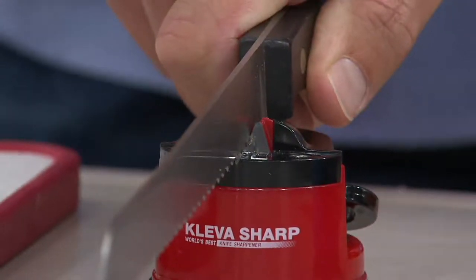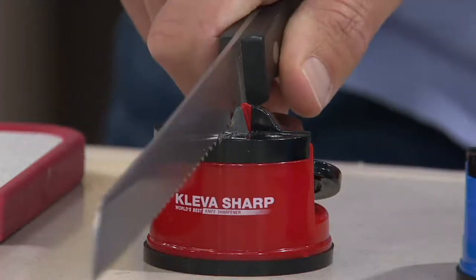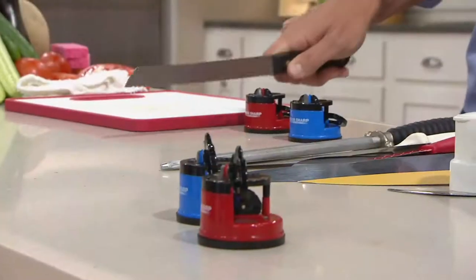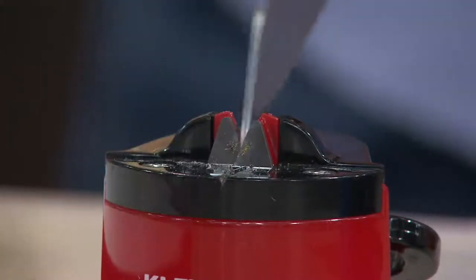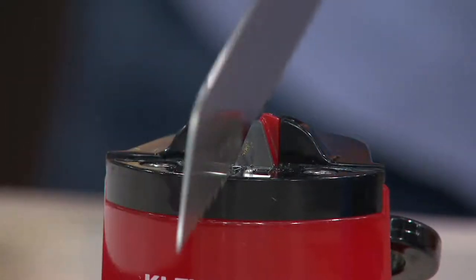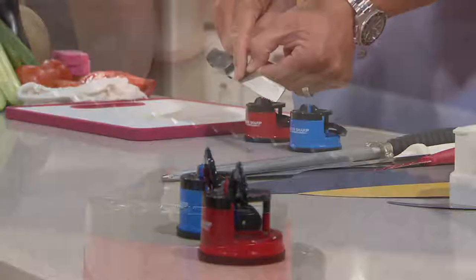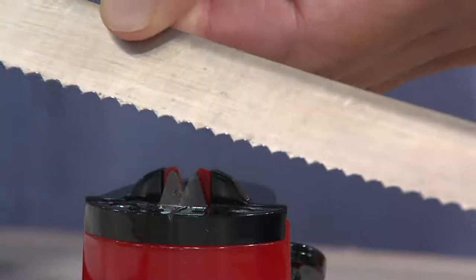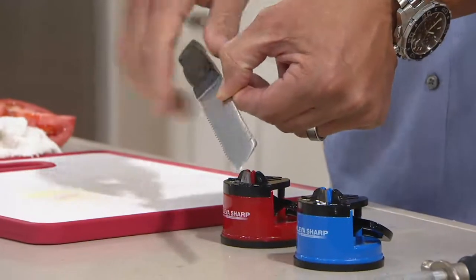Can you also use this on a serrated knife? Glad you asked — here's a serrated knife. So many sharpeners can only do straight edge, but with the Cleva, no worries. Take your serrated blades. So many knives — people get them brand new, they're so excited, they use them for a month or two, next thing you know they're dull. We've broken down the metal, restored that factory edge, so it's going to be razor sharp, just like the day you took it out of the box. Straight edge and serrated.